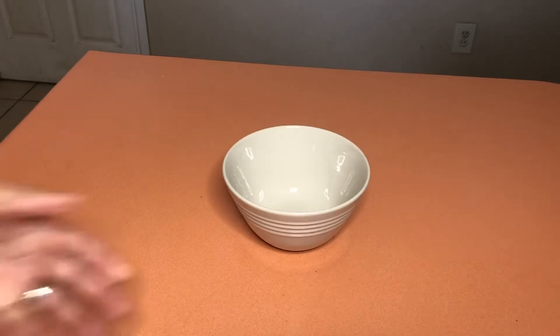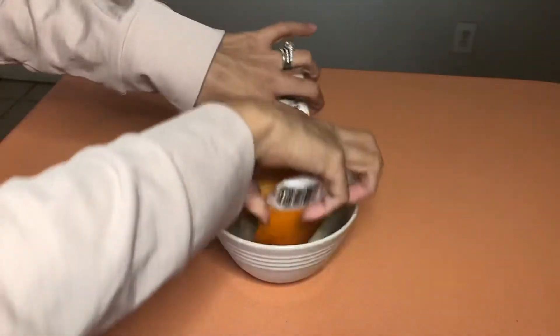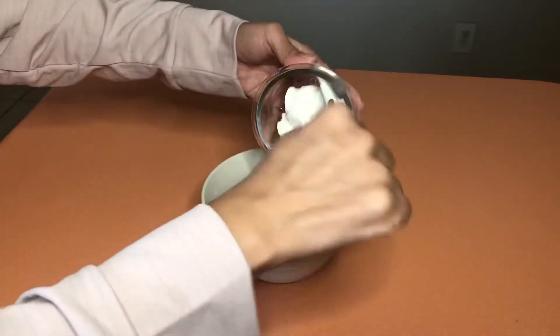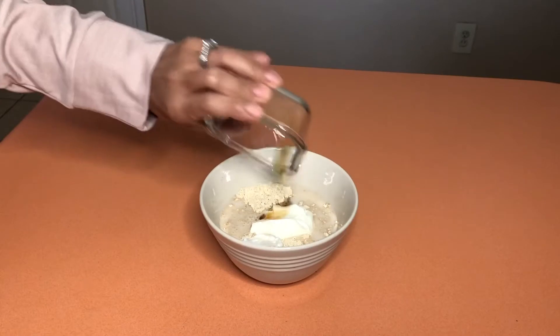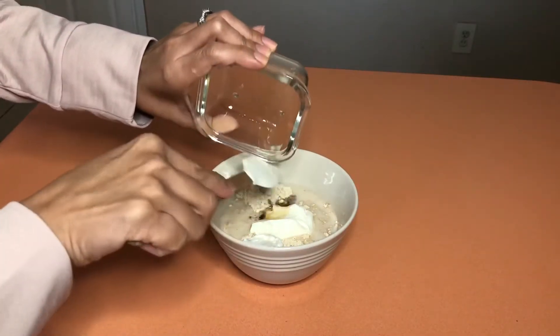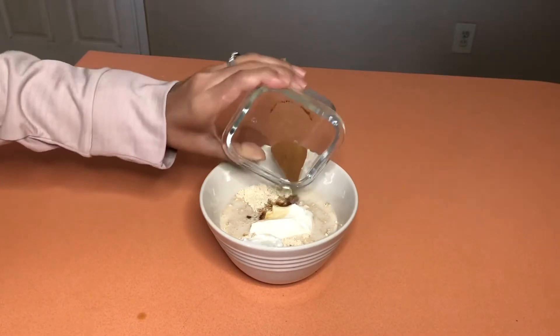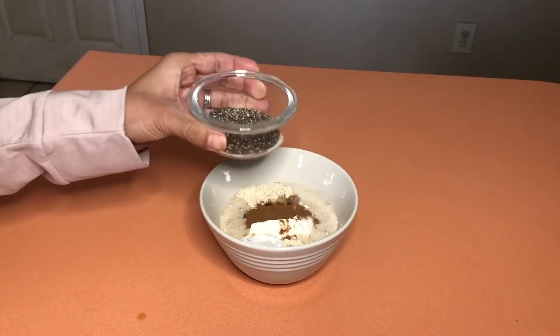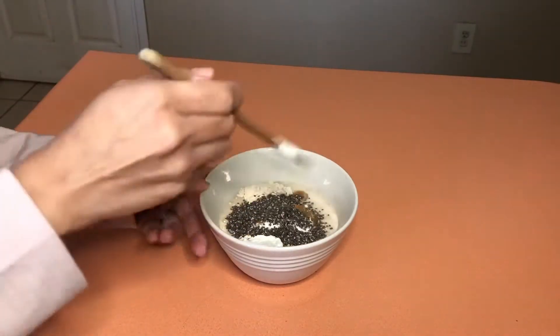Let's start assembling our overnight oats. We're going to add the two packets of oatmeal, then the two-thirds cup of almond milk, then the plain yogurt. Half teaspoon of vanilla — I'm sorry, the vanilla first, then the cinnamon. And lastly, the chia seeds. We're now going to mix all the ingredients together.